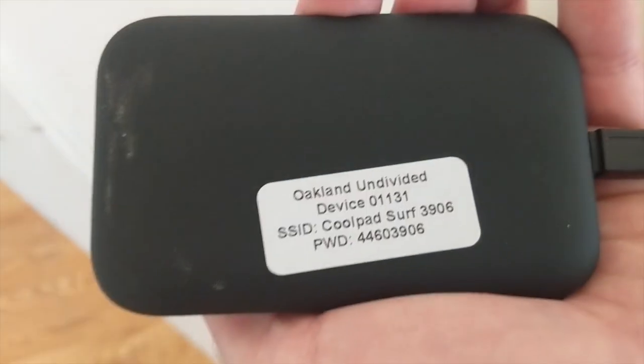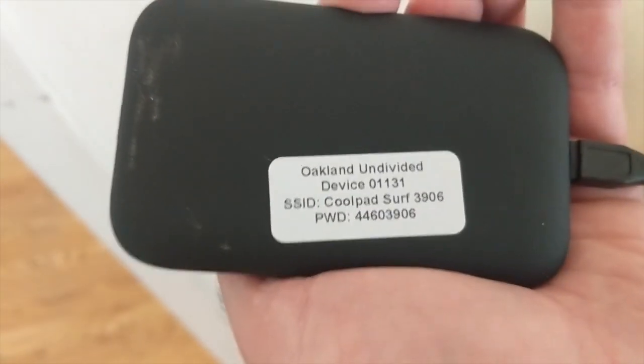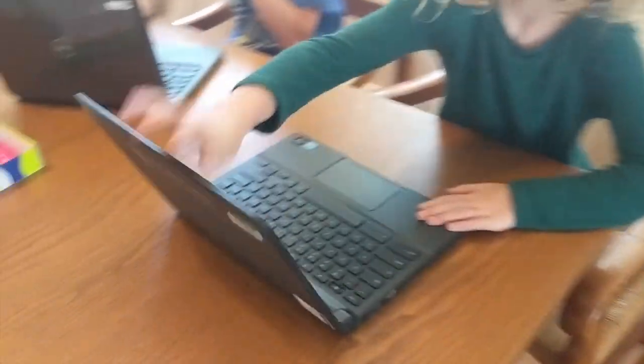Look at the back of the hotspot and you will find the SSID — that's the network name — and the password or PWD. Make sure to write down that password.